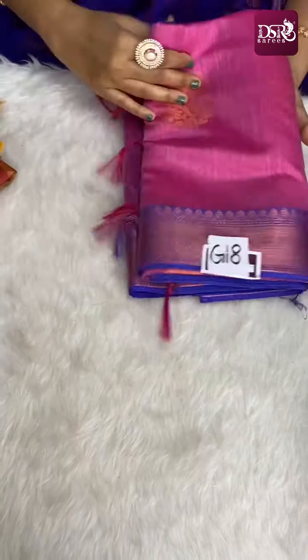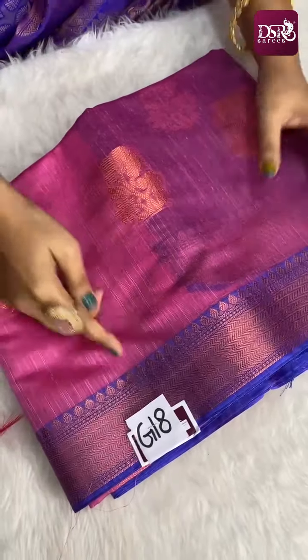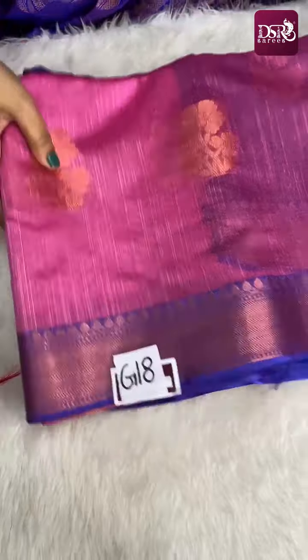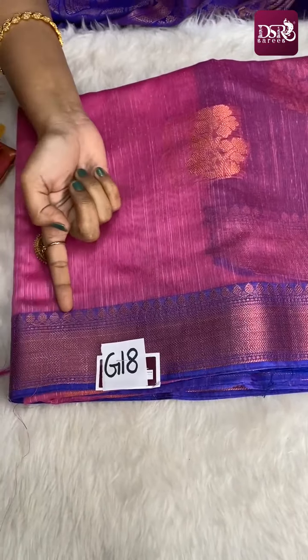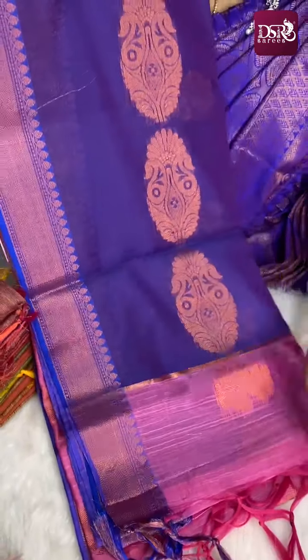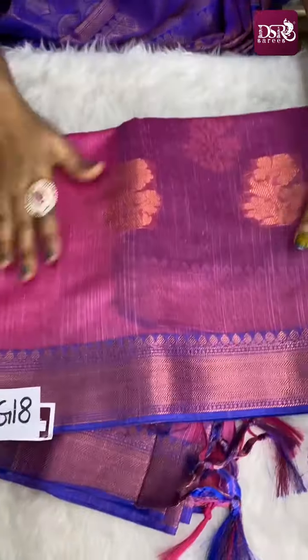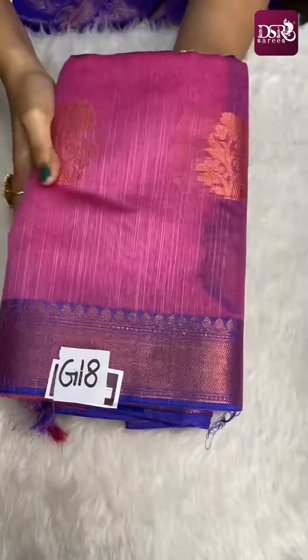Next is G18 — really super, onion pink color with lavender color border. Full copper zari weaving. 3 to 4 inches of border. This is the pallu and blouse. Priced at just 899 plus shipping. This is G18.